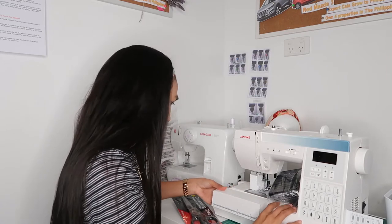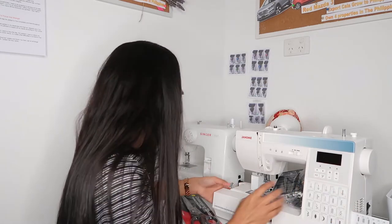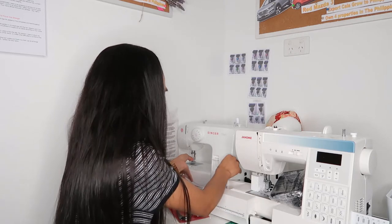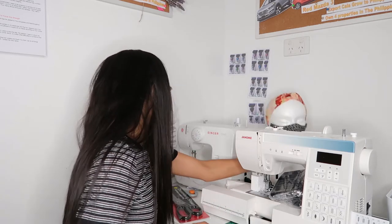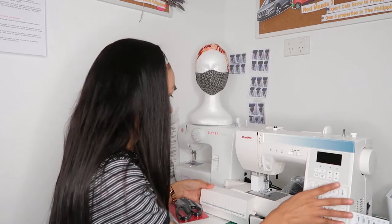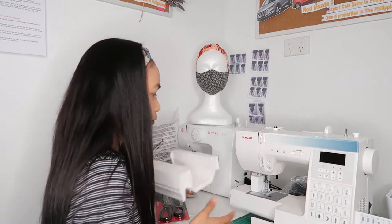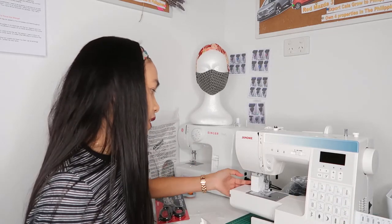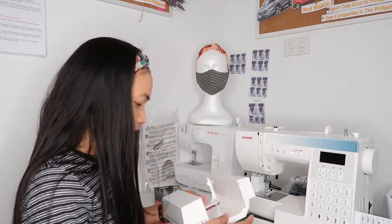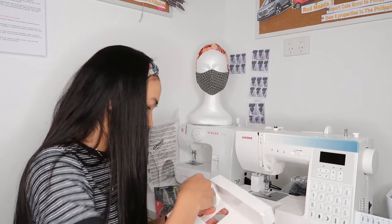Inside there's a removable compartment — you can put everything in here. Also, if you're stitching something like sleeveless or jeans, this is very handy. There's more inside too.